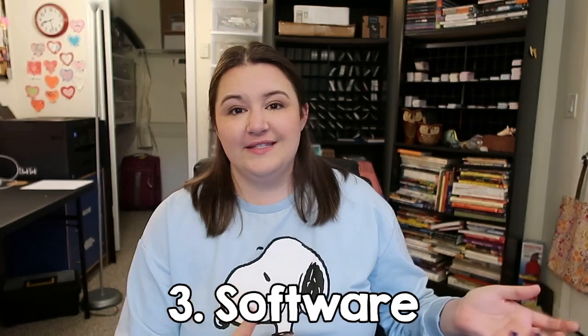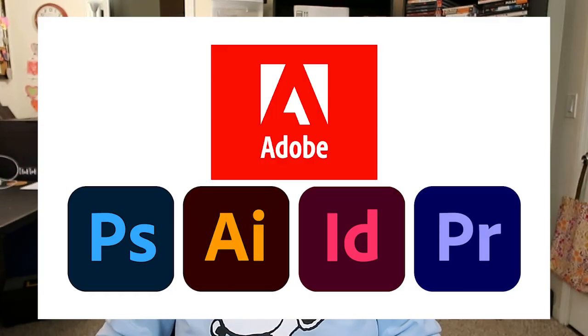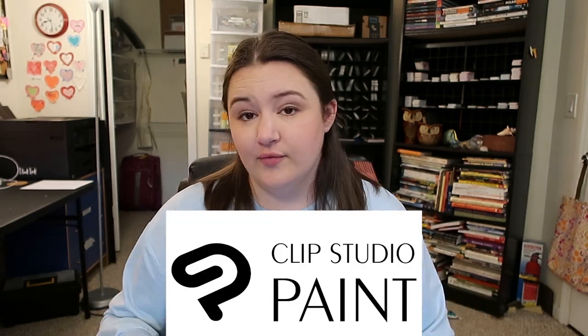Alright, let's talk about software. I use Adobe every week — Photoshop, Illustrator, InDesign, and Premiere Pro. Adobe is the digital design software and it is not going away; it's so ingrained in every aspect of the design world there's no way it could be replaced right now. I use all of those programs for design, not for drawing.